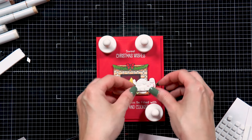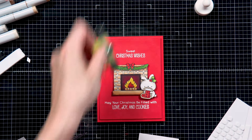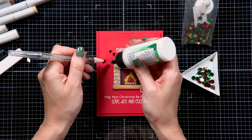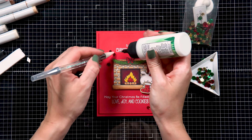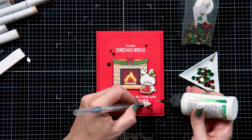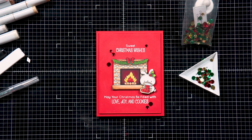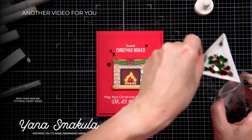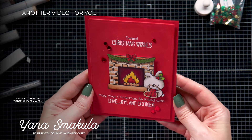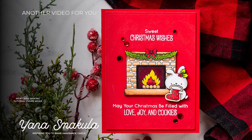Next I used thin foam adhesive squares for the fireplace and a double layer for the bunny — one end single layer, the other double layer — to ensure he adhered properly to the card. To finish, I pulled out a Christmas sequin mix from Simon Says Stamp, selected just the red sequins, and added them here and there using the Simon Says Stamp embellishment wand and Barely Ard glue. Here's a look at the completed card created with the Simon Says Stamp and My Favorite Things exclusive collaboration stamp set. Happy Stamptember — thanks so much for joining us today!